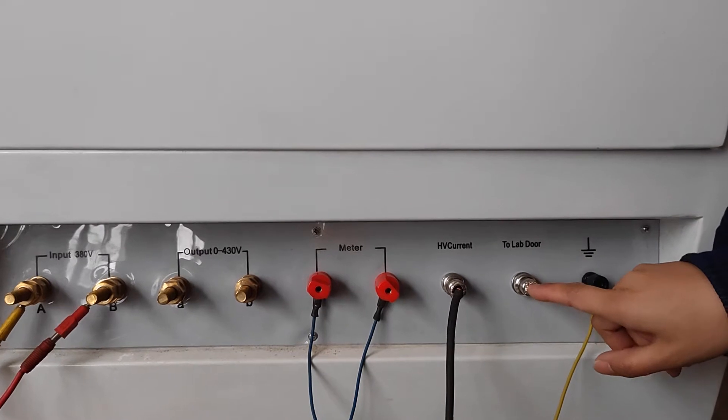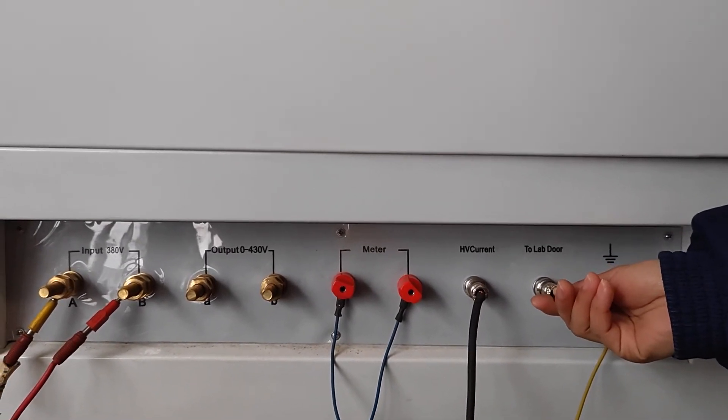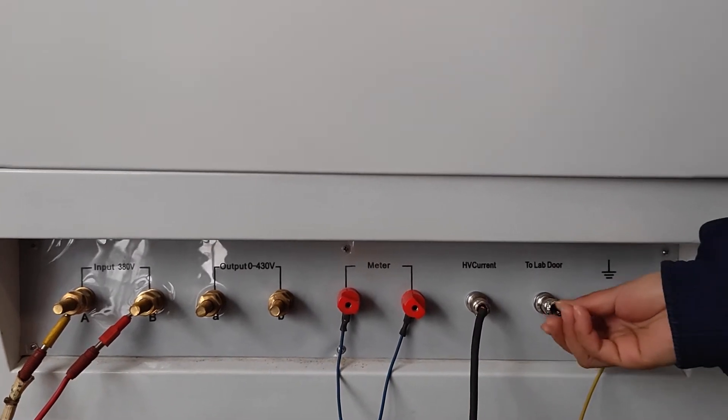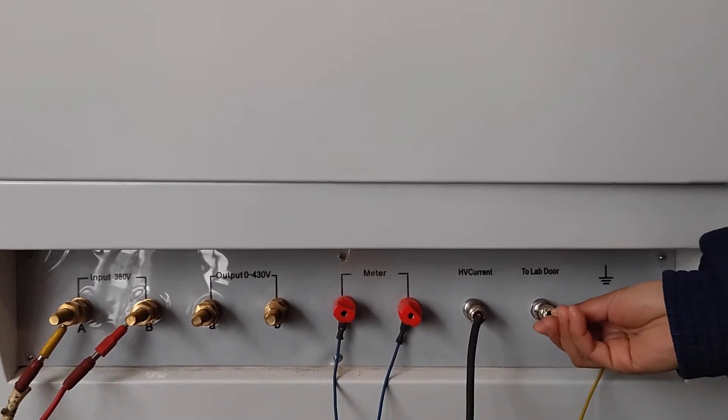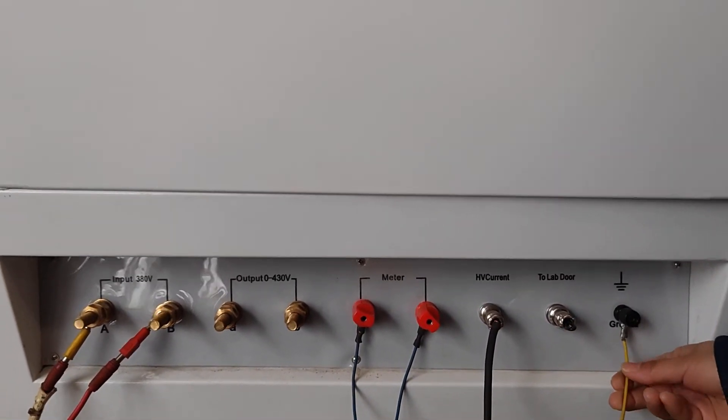And this is the lab door. If your piston lab has a door, you can make one connection into this part. When the door is open, the piston will stop. This should be grounded.